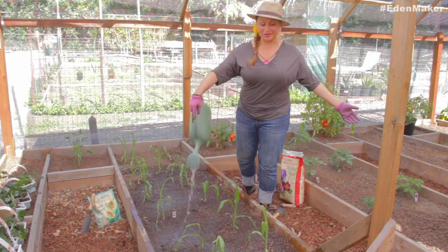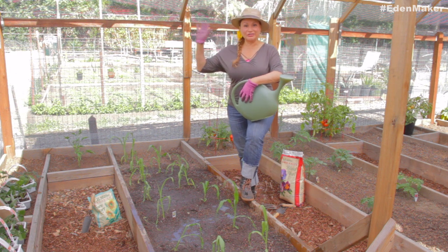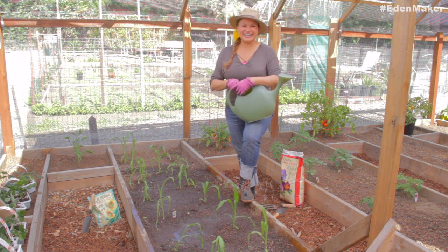So now you know how to plant corn — pretty easy! For tips like this and everything that's great under the sun, follow me and watch my series Eatin' Makers on Facebook and YouTube. See you next week.